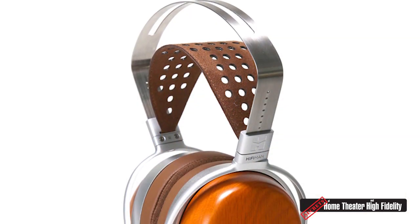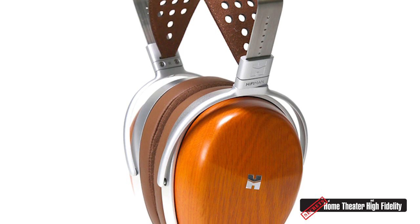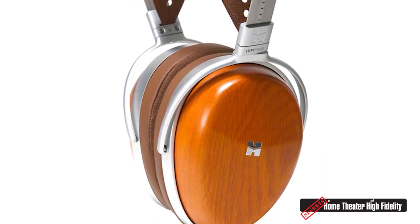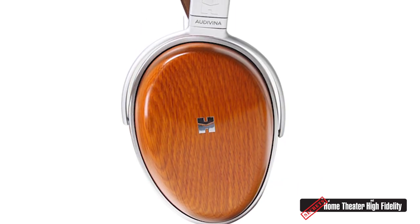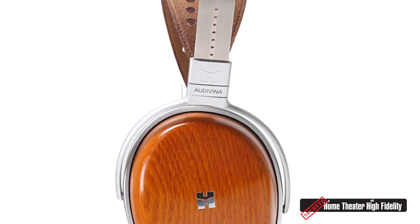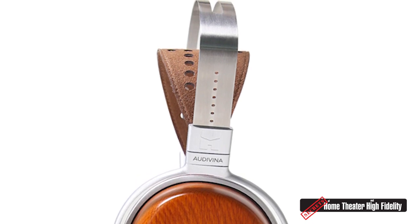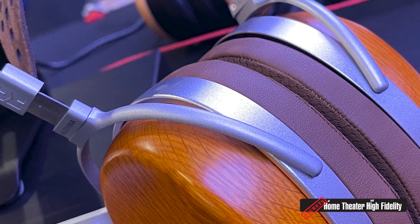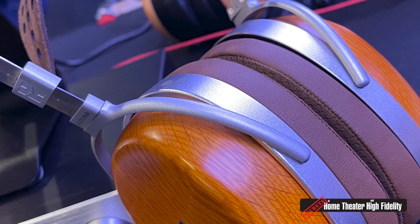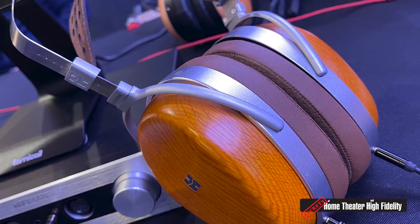Audivina is a special design for studios. When you're recording in the studio, the microphone can be sensitive to open-back headphones. So we wanted to make a planar headphone in a closed-back design so it won't interfere with the microphone. Most closed-back headphones have a pretty narrow soundstage compared to open-back. So we designed the Audivina with a large wooden ear cup that can produce a pretty large soundstage.